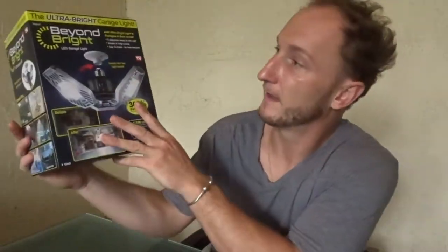Welcome back to another PAVentures unboxing video. If you're new to the channel, what are you doing? Hit the subscribe button. So today on this episode we're gonna be unboxing, installing, and I'm gonna give you my personal opinion of this Beyond Bright LED garage light.